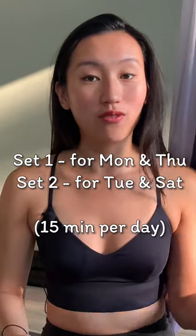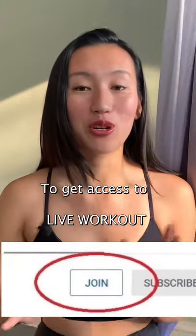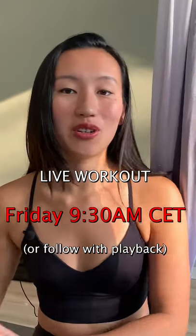Every Friday you will see two sets of workouts that you'll need for the following week. Join us now to get access to all the live workouts where you can work out with me live every Friday, or follow in your own time. Let's finish this year nice and strong and kickstart next year with a strong aerial body.